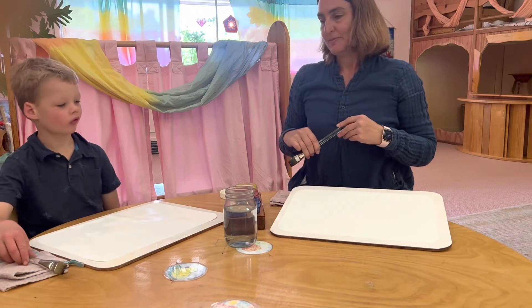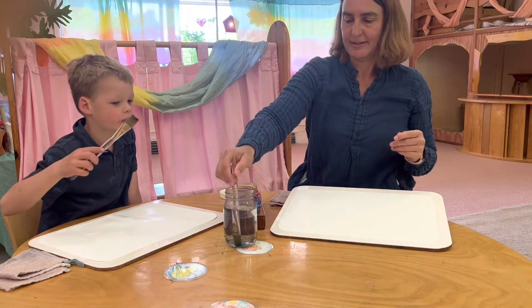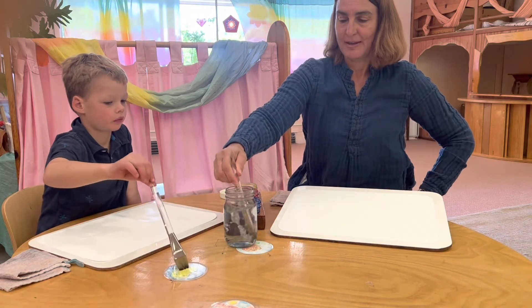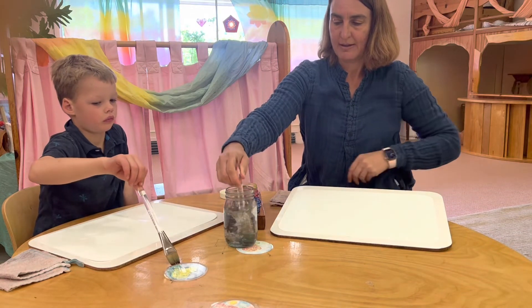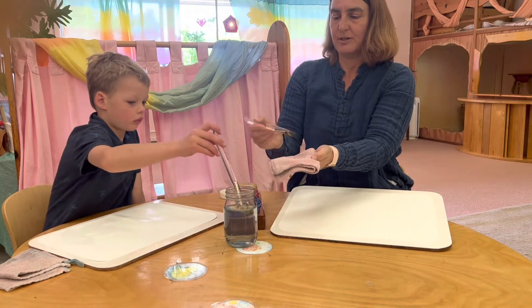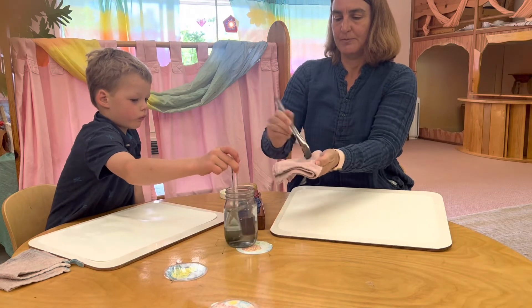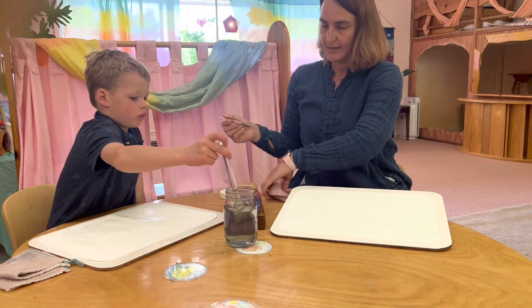He started with some light yellow, then some bright red, then some deep blue. But first he had his paintbrush take a long, long bath. Then he made sure his paintbrush was nice and dry after the bath, just like we do. He patted it with a towel. And then he was ready to paint.